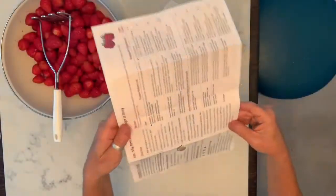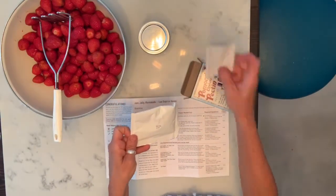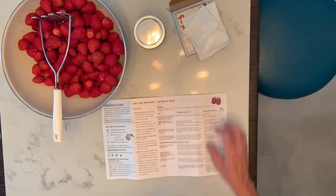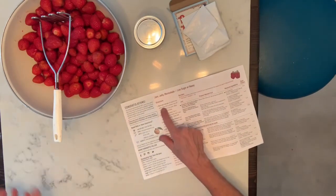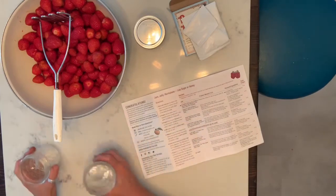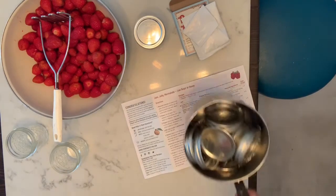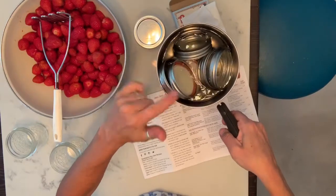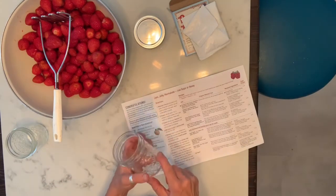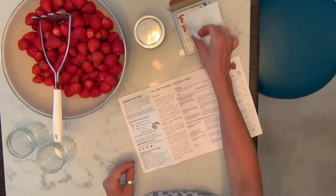Pull that out and we're going to go through the instructions. In your packet you should have the calcium packet and the pectin packet. Step one: rinse and wash the jars — we've already done that. I've also brought the lids and rings to a boil to sterilize them, and I put hot water into the jars as well to sterilize those.